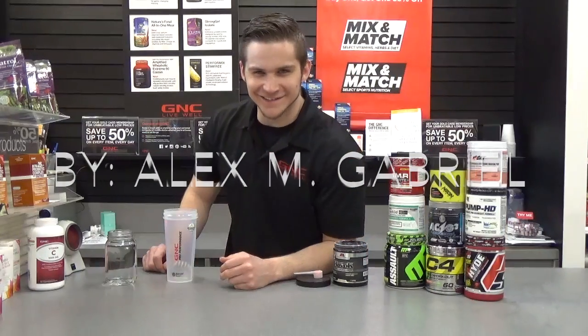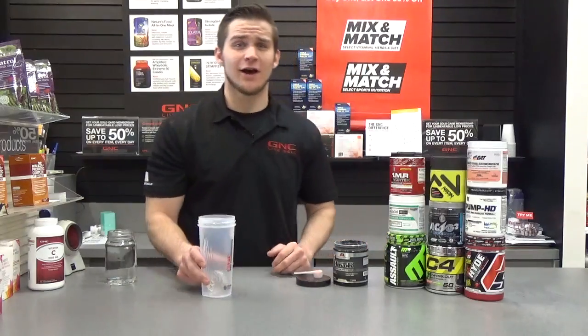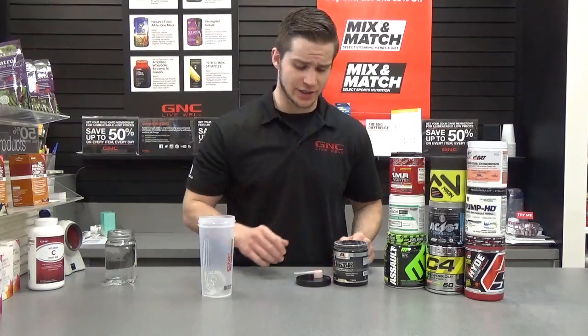Hey, I didn't see you there. This is Alex with the Bloomingdale Nutrition Center, and what I want to let everybody know is how much water to put in your pre-workout. I get that question a lot in here.